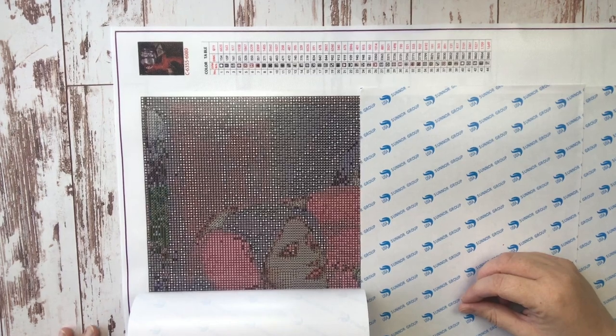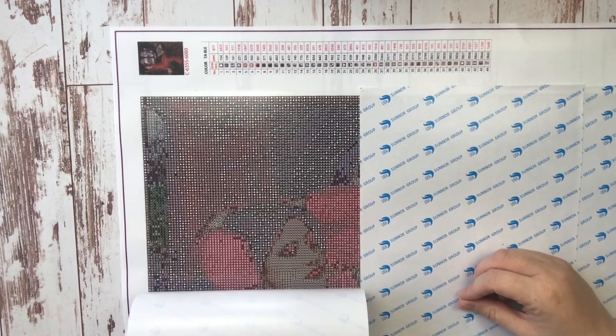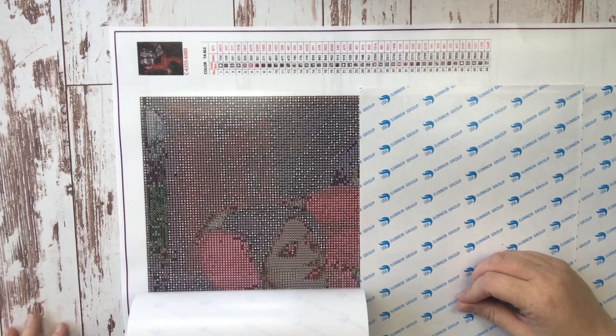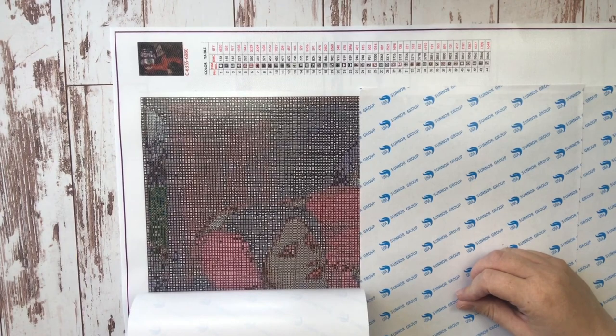Seeing my joy in this canvas, I hope it will encourage you to order your own custom diamond painting. They really are a lot of fun — you're guaranteed to get artwork that you're passionate about when you order a custom. Hopefully you found today's video helpful. As always, spread some joy wherever you are today, and I'll catch you next time. Bye!